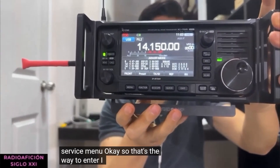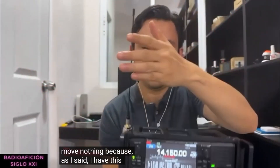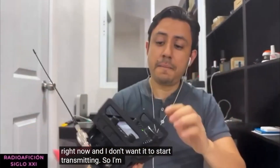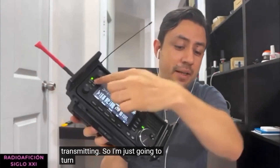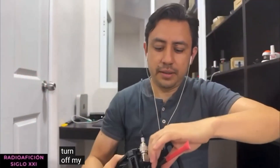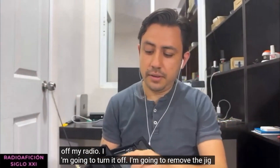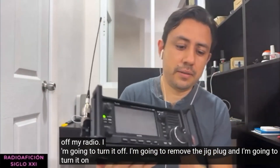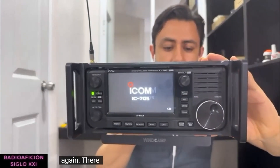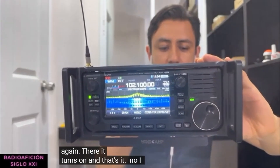I am not going to move anything because as I said I have this antenna connected right now and I don't want it to start transmitting. So I am just going to turn off the radio, remove the jig plug, and turn it on again. There it turns on, and that is it - no problem because we have not touched anything in the service menu.